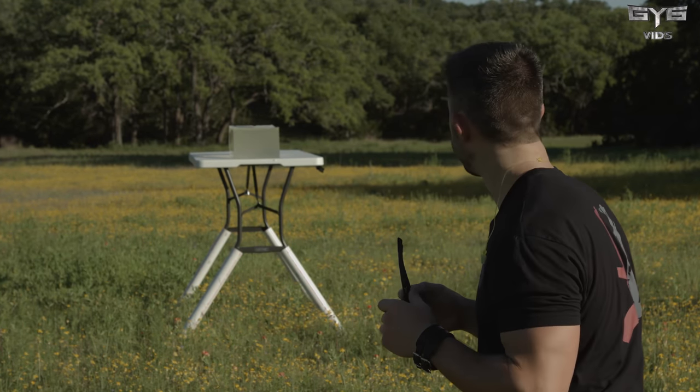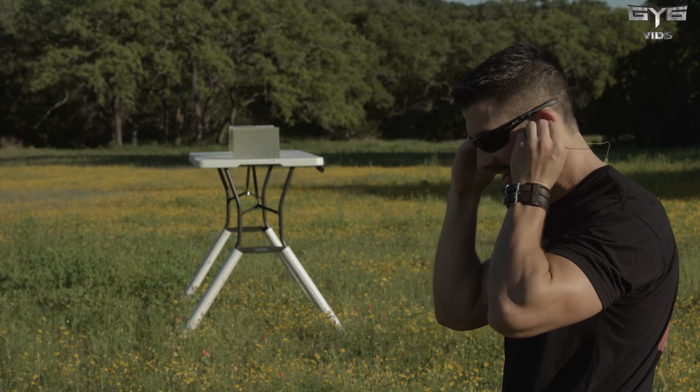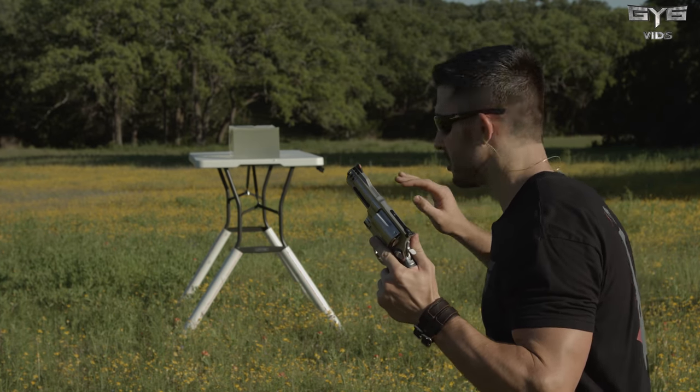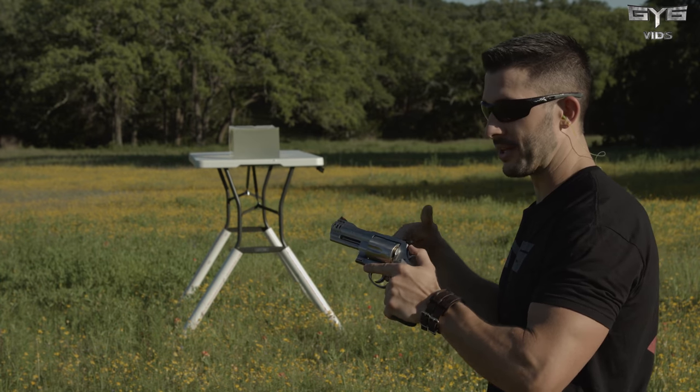Alright, I'm excited. Bear Ballistics gel. Glasses on, ears on. It's time to blast this thing. I can't state it enough — 500 grain projectile is huge. My guess: straight through the gel. But I want to see what the temporary wound cavity looks like to compare it to what it looks like when it hits meat. Here we go.